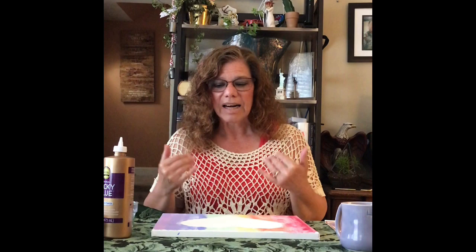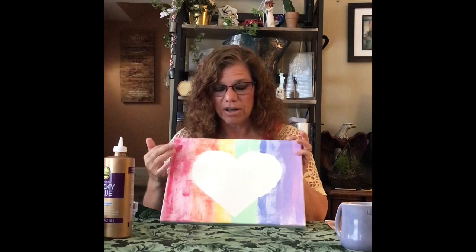So I decided that my first piece was going to be a heart and I wanted to do a background of color. So I printed out a heart and attached it to my canvas in the center, taped it down, and then painted around it and removed it.